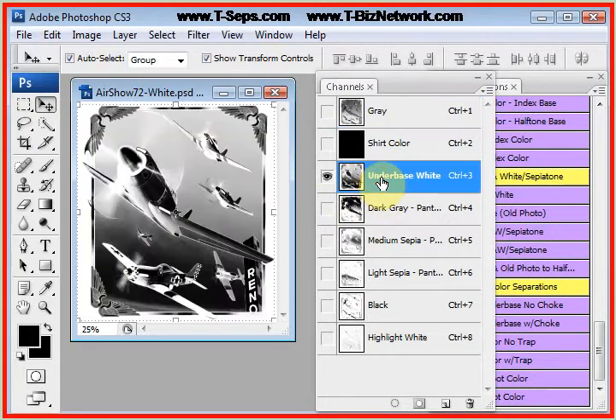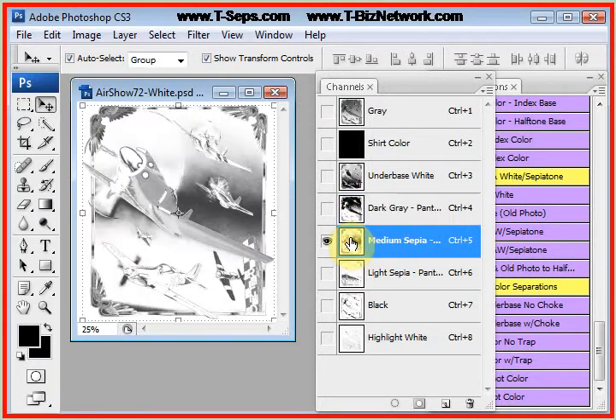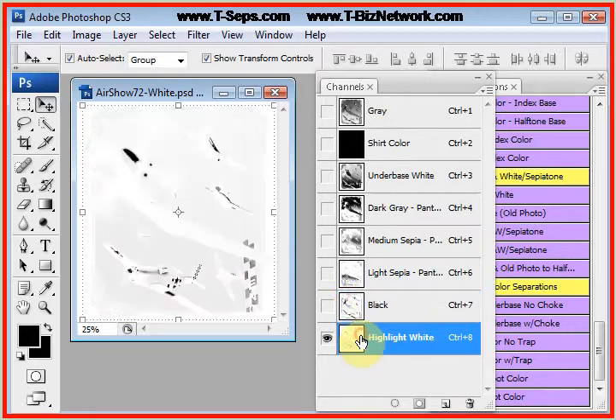Let's take a look at it. There's the underbase first — a typical underbase. There's the image that's going to be for a darker gray, and the program does give you the Pantone equivalent, the Pantone call-out. There's the medium sepia, light sepia, black, and highlight white.